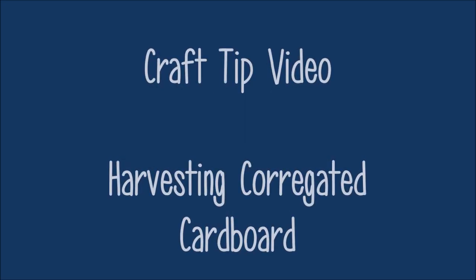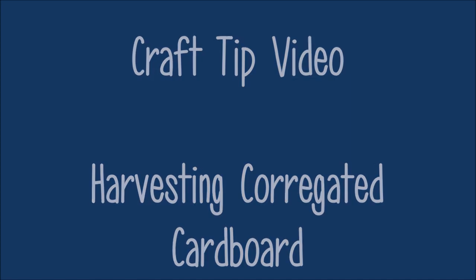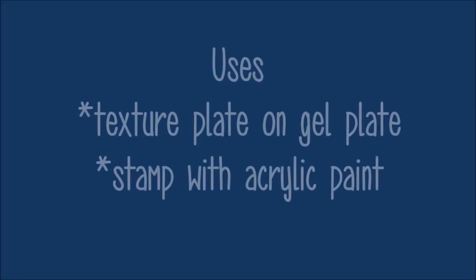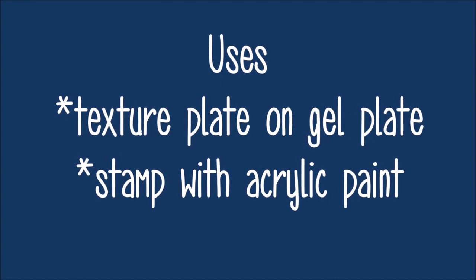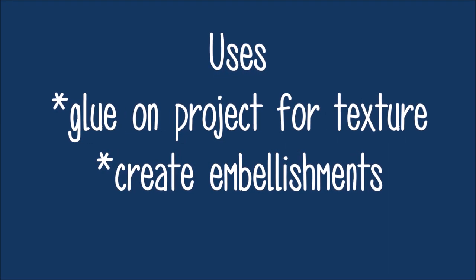Today we have a craft tip or craft hack video: Harvesting Corrugated Cardboard. In a recent video, I created an ATC using corrugated cardboard in the background to add texture. Uses for this product include: texture plate on a gel plate, stamp with acrylic paint, glue right on the project for added texture like I did on the ATC, and to create embellishments.